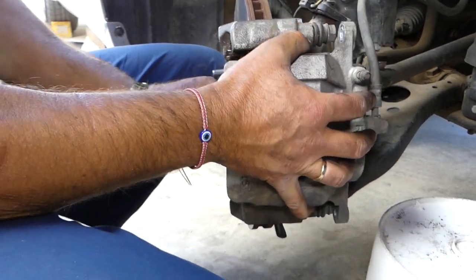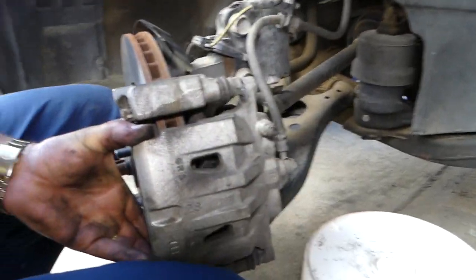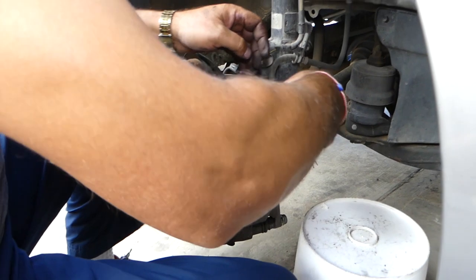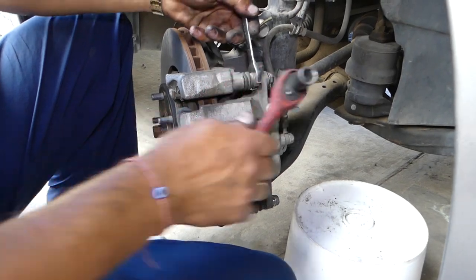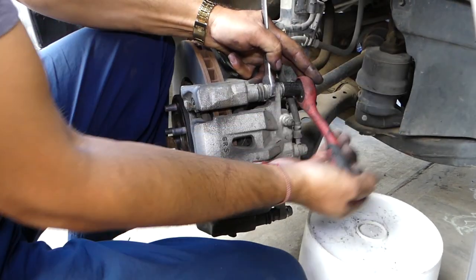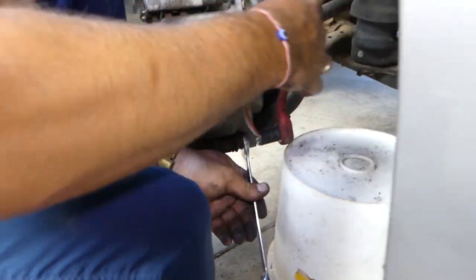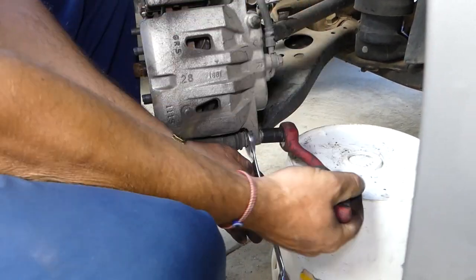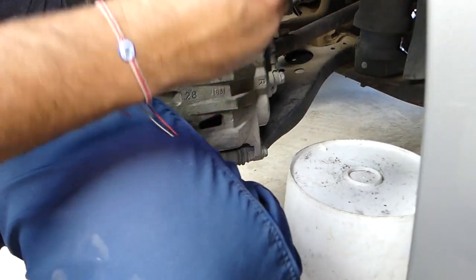Install the spring-loaded retainers, then place the brake caliper on top. Install the two caliper bolts and get them tight. Check them again to make sure everything is good.